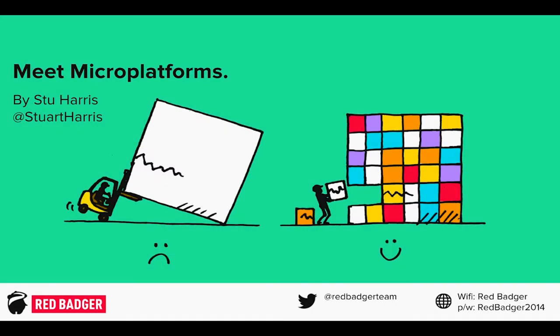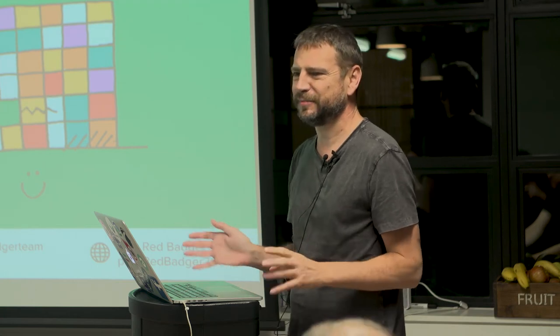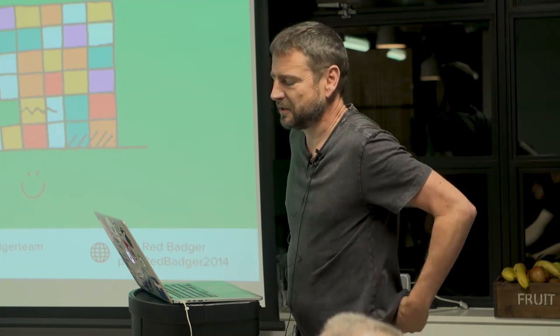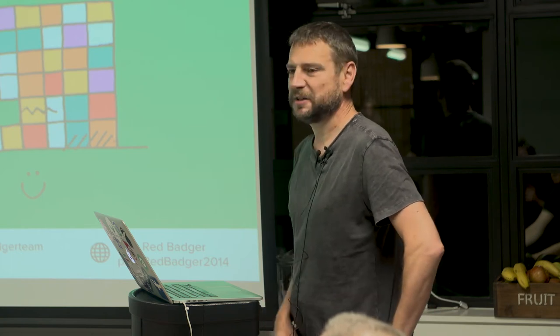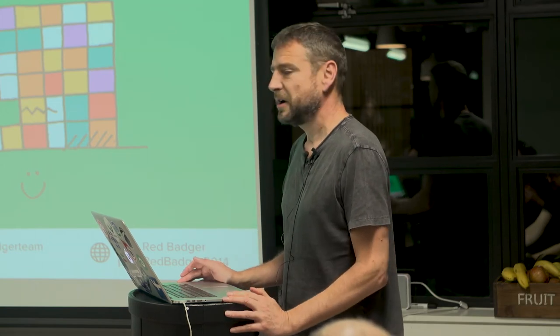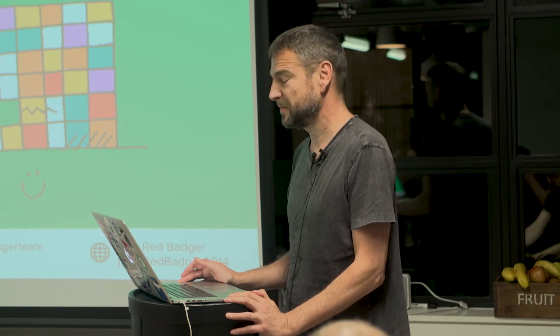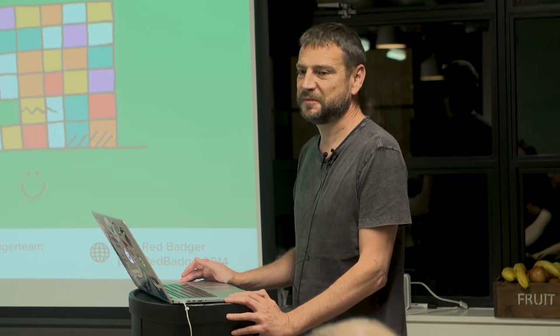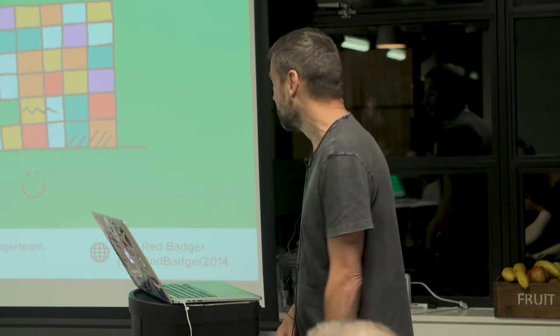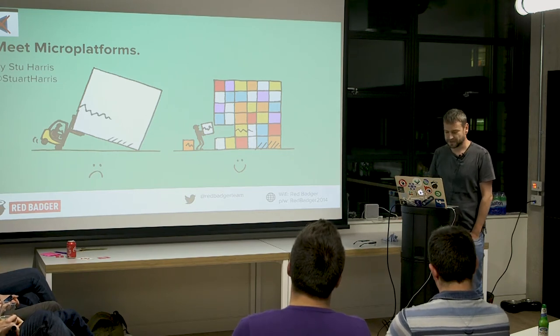All right, welcome. I want this to be a really informal event, so we're not going to do an hour and a half of PowerPoint. I've only got about 20-odd slides. Then we're going to get our hands dirty and do some stuff. If you've got a laptop with you, you're welcome to follow along. The Wi-Fi password is RedBudget2014 with a capital R and a capital B.